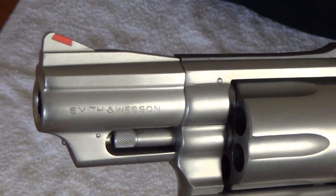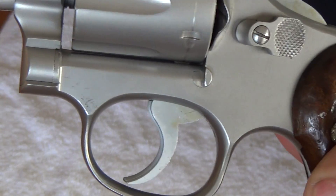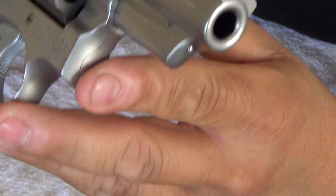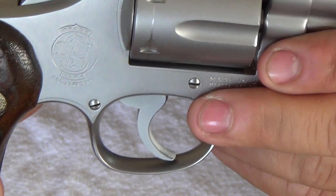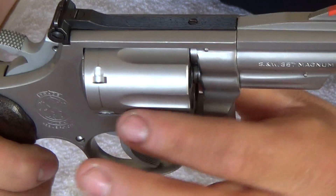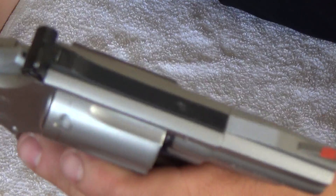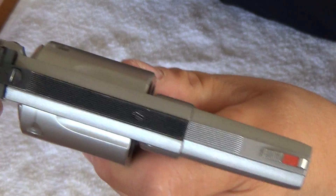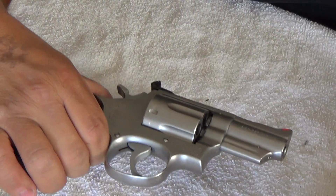I bought this gun like this — I have not had it refinished. So basically there are some minor scratches on it, but other than that, this is the way I got it. There's no indication of holster wear on it whatsoever. This gun looks like it was barely shot, and the only way I knew it was used was because of the indexing ring on the cylinder. The gun is in really good shape. It has the red ramp for the front sight, and the rear is adjustable for windage and elevation. Whoever had this before me had this gun sighted in pretty damn good, because this gun is really accurate.